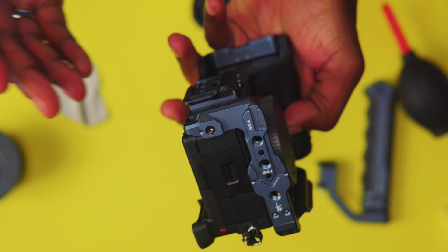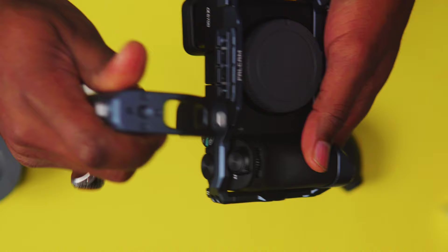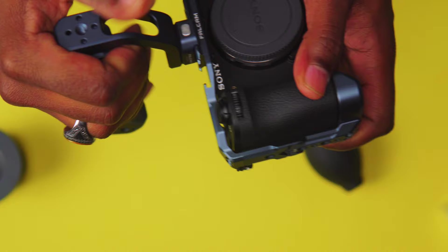The aesthetics are what really grabbed me and drew me towards it, but not only that — this F-22 and F-38 system got me too, because it makes things so much easier. That's all you've got to do: slide it right on, press the button, slide it in, slide back and forth to position it how you want it, and it's locked in.